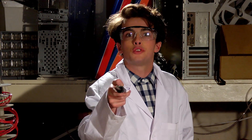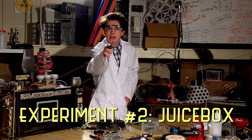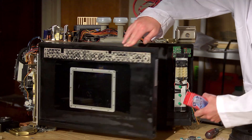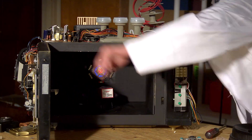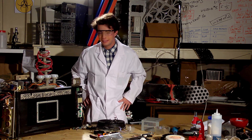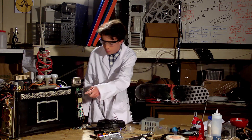Now there's nothing worse than going to school with nothing to drink but a juice box. Juice boxes are for babies and I am NOT a baby, no matter what my mom says. Now all you do is put your juice box in the transmutator.